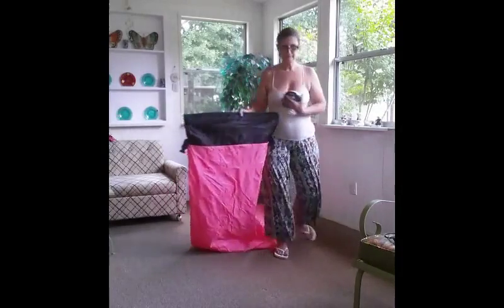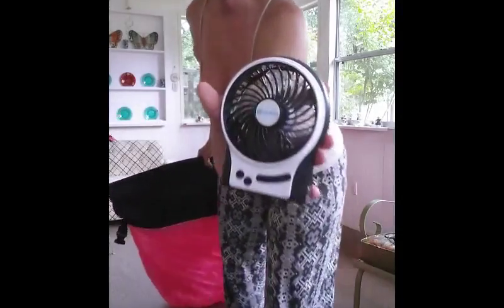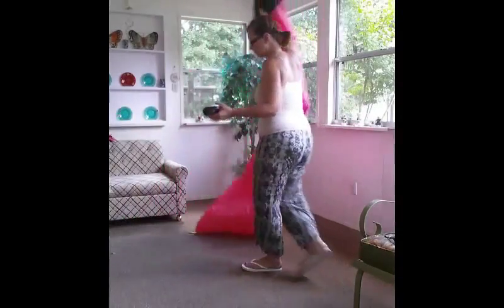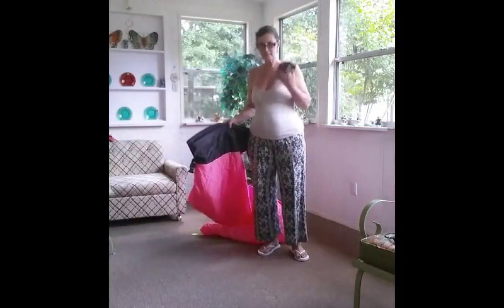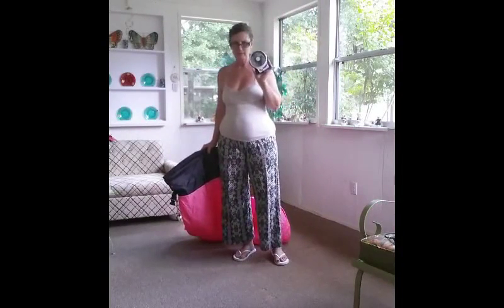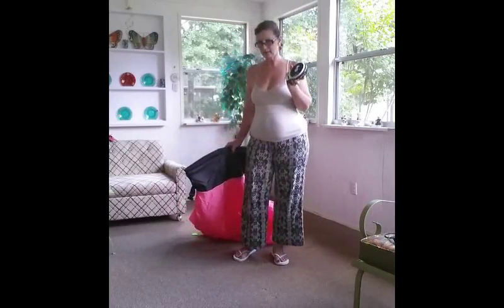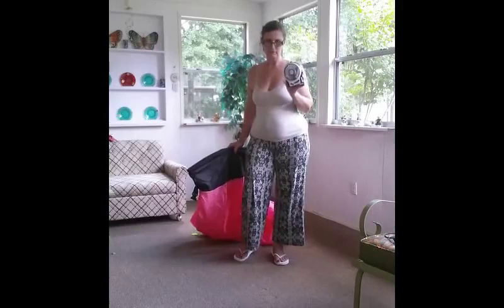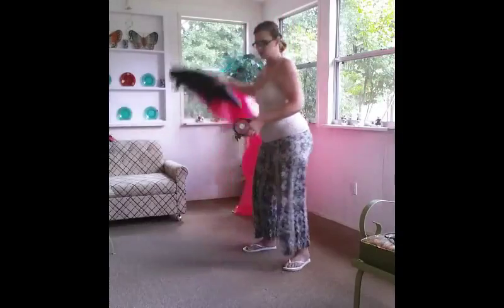I have this Vengoo portable fan. You can get these USB fans for about 12 to 15 dollars, and what I like about this is I can charge it up and take it anywhere with me. The first time I did this I figured out I could do it with a blow dryer, but of course I can't take that to the beach or camping — so this portable fan is a godsend.